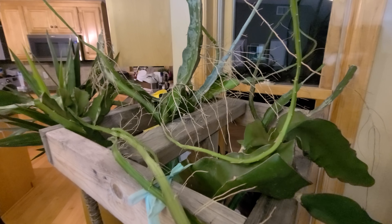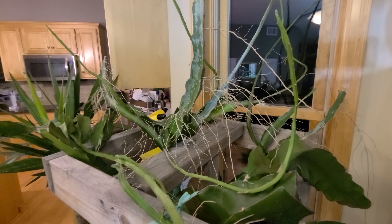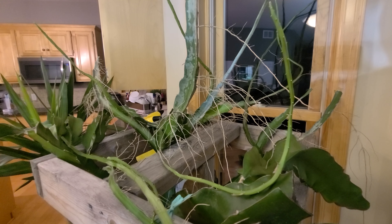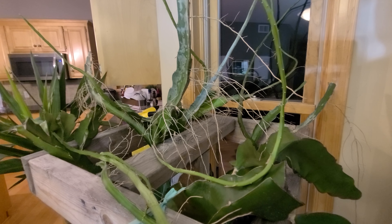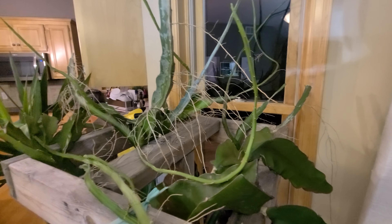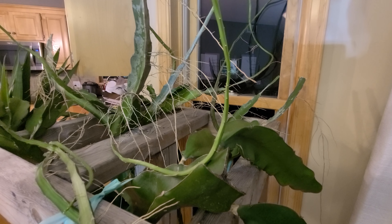It's all of a sudden putting out a whole lot of aerial roots. That's because it's growing quite tall and it's growing long and skinny. When your plants do this it's a clear indication that there's not enough sunlight.